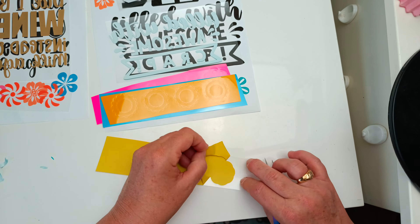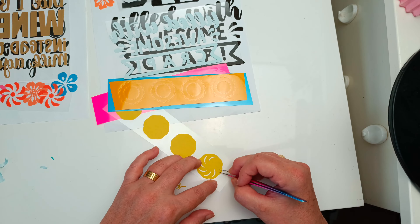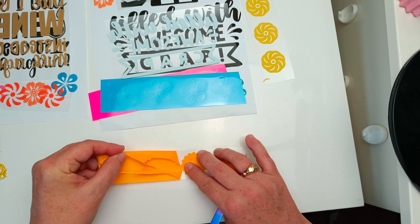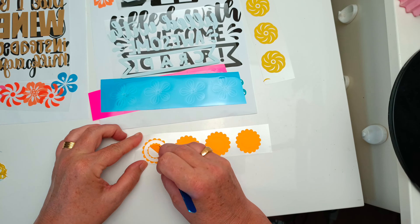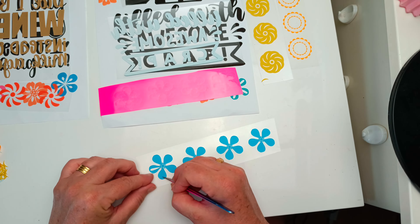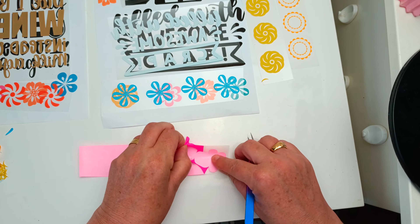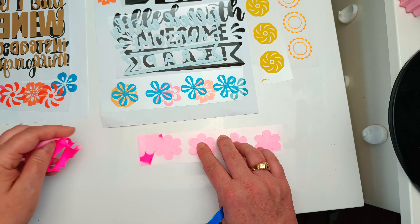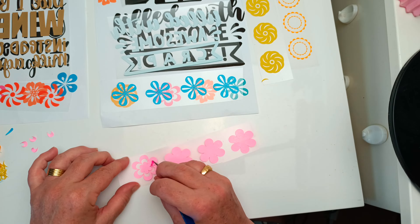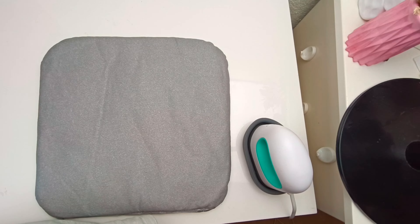The yellow flowers had quite intricate details so it was easy enough to use my tweezers to get those out, and the orange flowers also had some circles to remove. The blue flowers were similar to the green ones and the pink flowers also had quite a bit of detail to remove excess vinyl. But again, super easy to do with your tweezers.